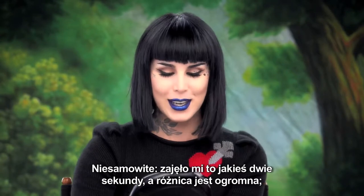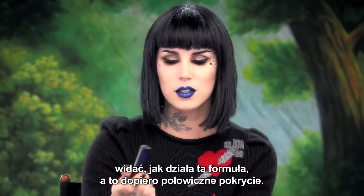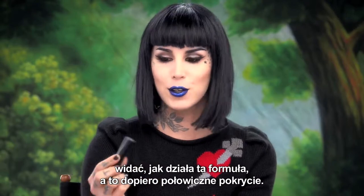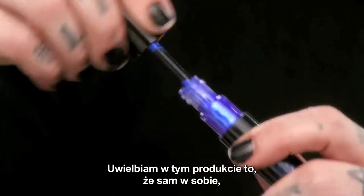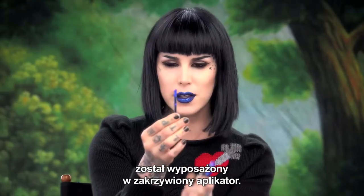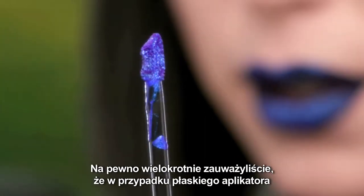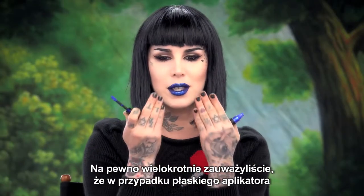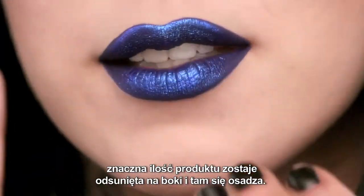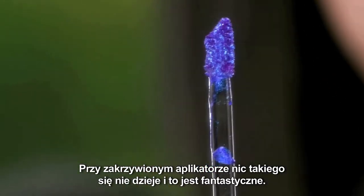That took me about two seconds and you can see such a huge impact that this formula gives you — and that's just with pretty much half a coat. What I love about the component itself is that unlike the Everlasting Liquid Lipstick applicator, this one has a curve built into it. With a flat applicator, a lot of product gets pushed to the sides and you get buildup — with this, it just doesn't happen. It's so amazing.